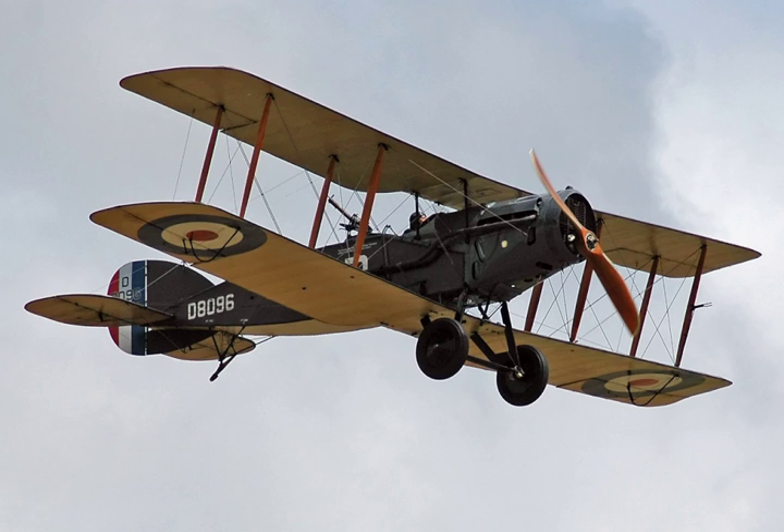By autumn 1915, the Royal Flying Corps had identified the need for a new aerial reconnaissance and artillery spotting aircraft to replace the pre-war Royal Aircraft Factory BE-2C. Among other attributes and performance requirements, emphasis was placed upon the ability to defend itself in aerial combat. Several new types were developed: the Royal Aircraft Factory responded with its RE-8 design, while the Armstrong Whitworth Company produced the design that eventually emerged as the FK-8. In March 1916, Frank Barnwell of the Bristol Aeroplane Company commenced work on a new design also intended to serve as a replacement for the aging BE-2.